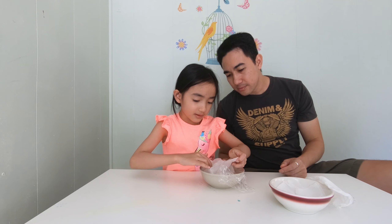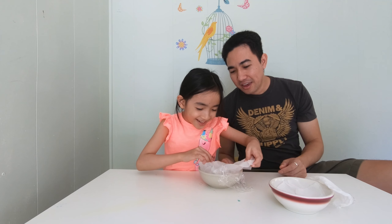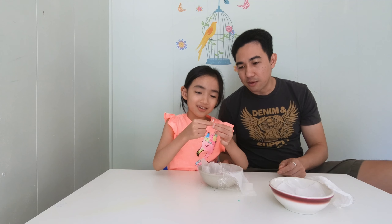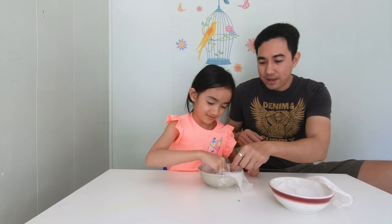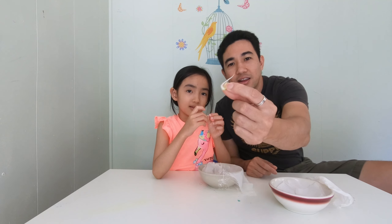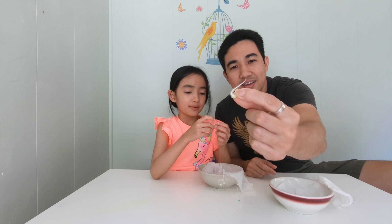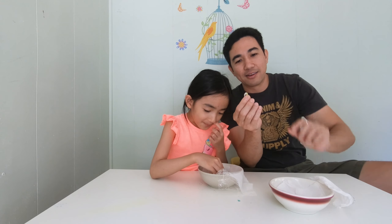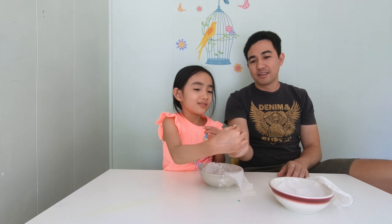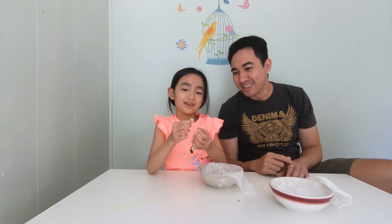Now let's check this one. Look at this one — it's even better on this side! This is the cucumber, guys. Show everybody how it looks. Wow, you see the sprout coming out? Look at this one — this one is long. Look at that, it looks amazing!